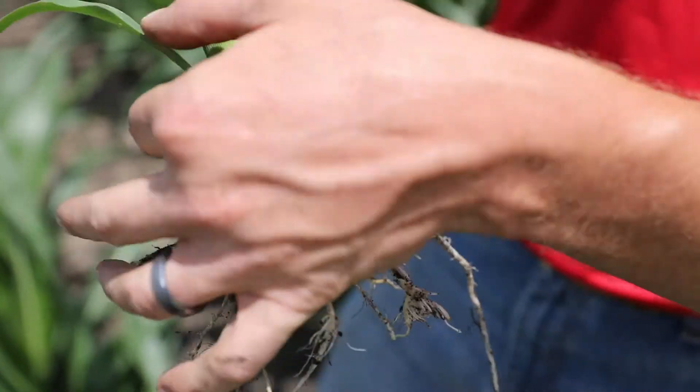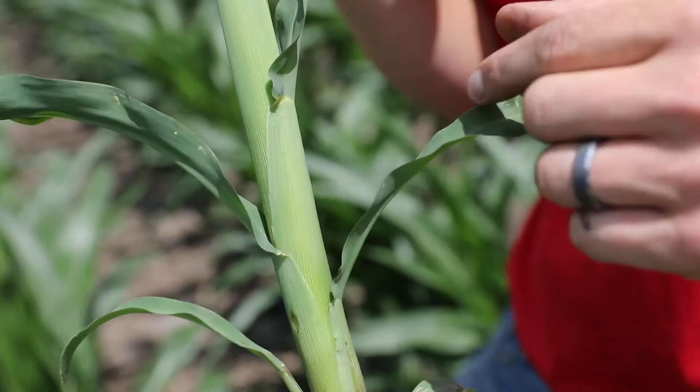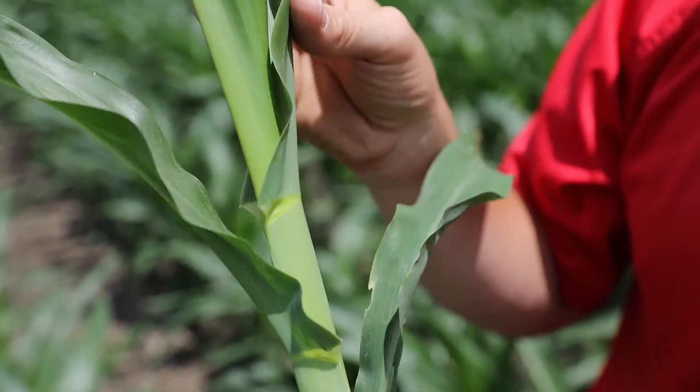This is the first true leaf, second, third, fourth, fifth, sixth, and seventh — counting each collared leaf up to leaf seven on this V7 plant.